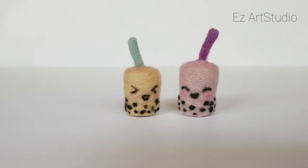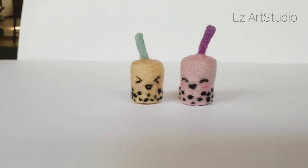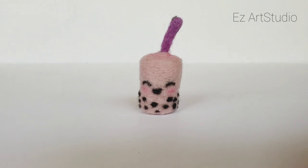In this video, I'm going to show you how to make this easy bubble tea drink cup using the needle felting method. This is super cute and it's perfect for beginners because it's easy to make.